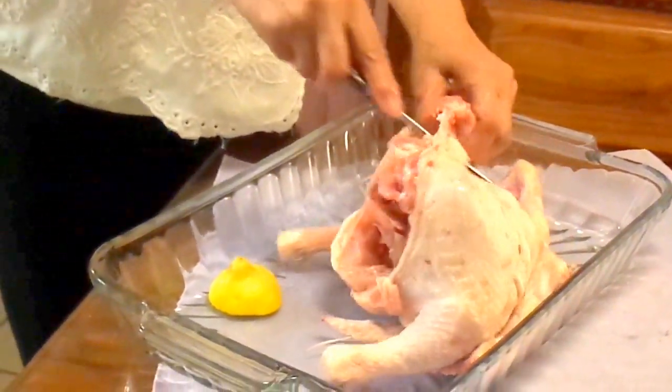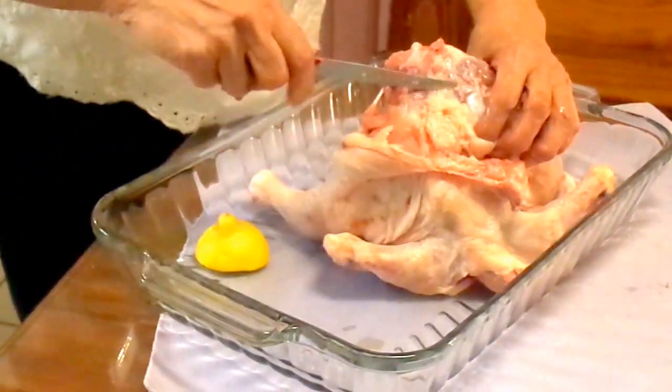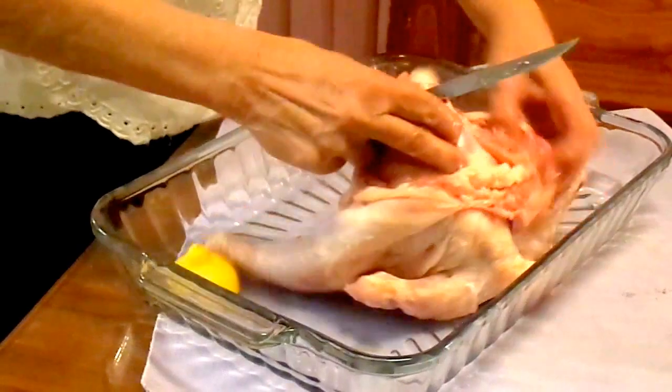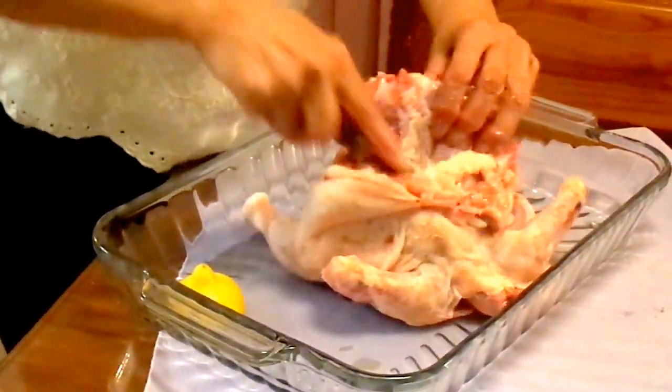Sometimes it's rough, it's hard to debone it. Make sure that you are not going to cut the skin of the chicken, and also you won't cut your finger.